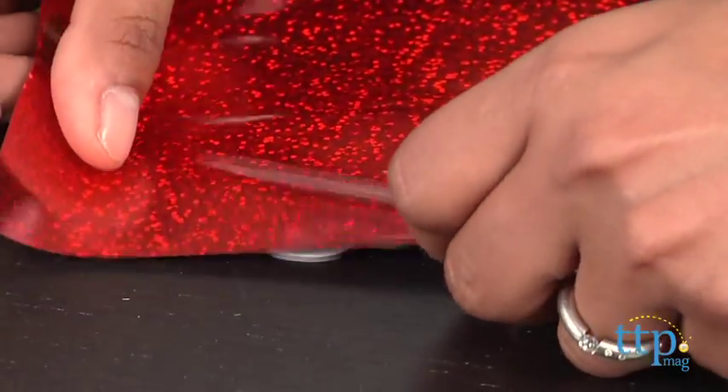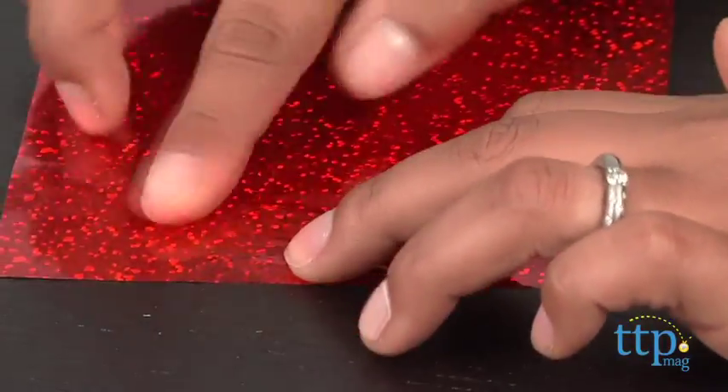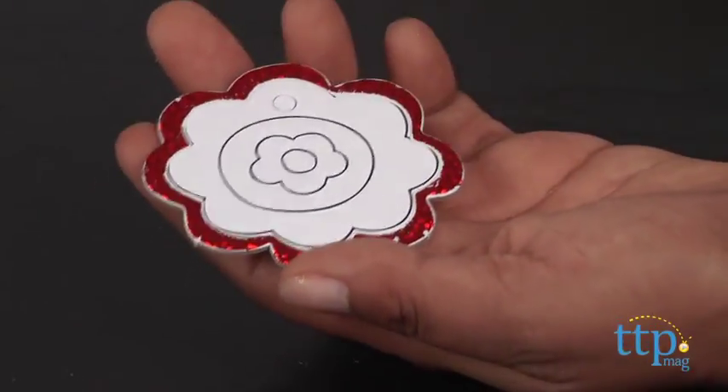Repeat this process for the whole pendant, mixing and matching colors as you go. Thread through the provided string and you have just created one funky necklace.